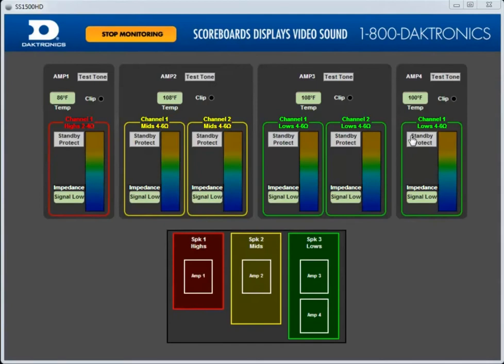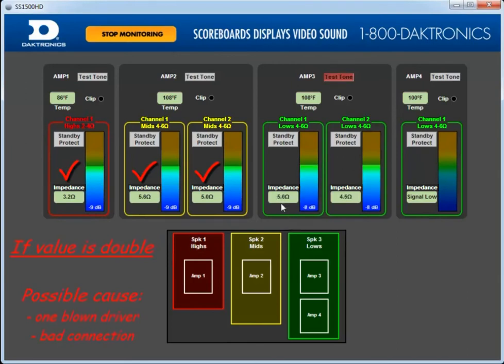Wind and other factors may affect the value, so if the value is within 1 ohm from the specified value listed, you're safe. Let's go ahead and perform the impedance test. Now we can feel confident that the amplifiers and drivers are working properly within this system.